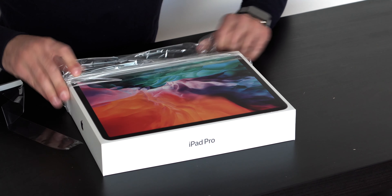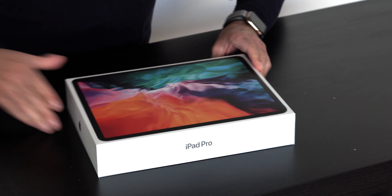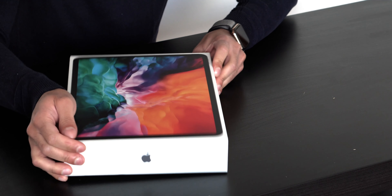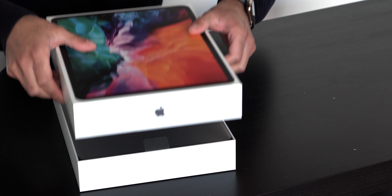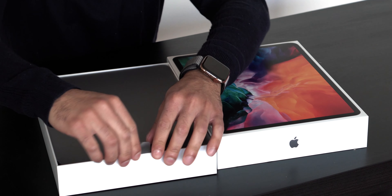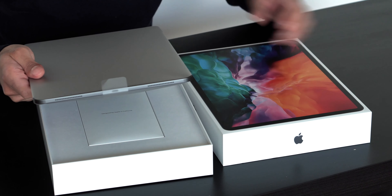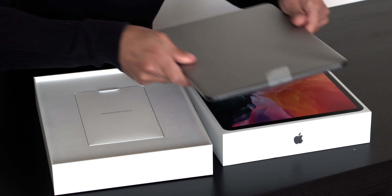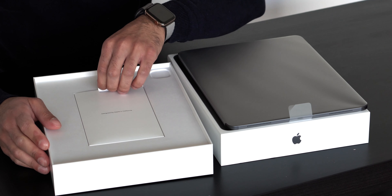I do like the cover art this time — it's much more exciting than the original iPad. There it is, the new iPad. Wow, it is so light compared to what I'm used to. It just actually feels like a tablet.